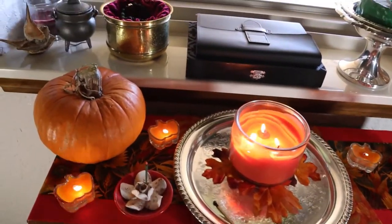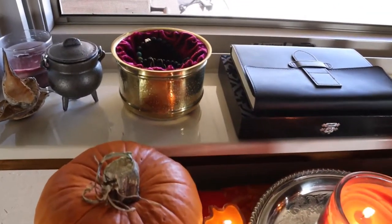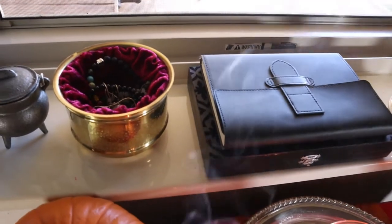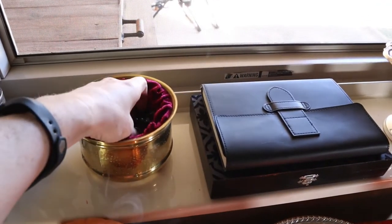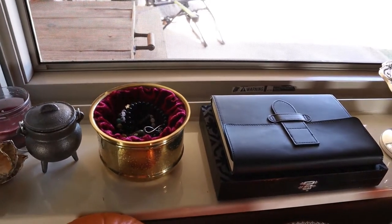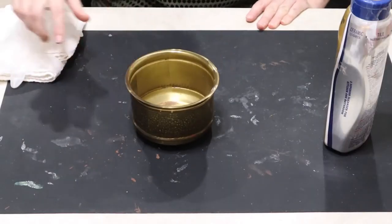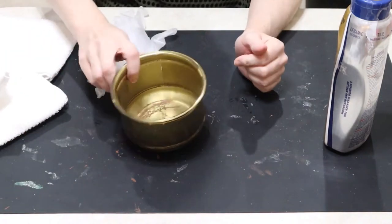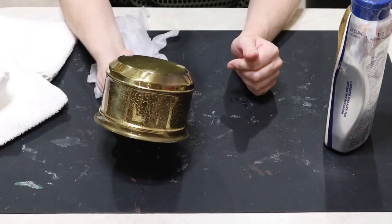Welcome back, and if you're new here, thanks for joining me. Today I'm working on some altar items. First I'm going to be upcycling this brass bowl into a nice little altar bowl. I stored my jewelry in here, but you could use this as an offering bowl, to put some crystals in, or anything you want to display.